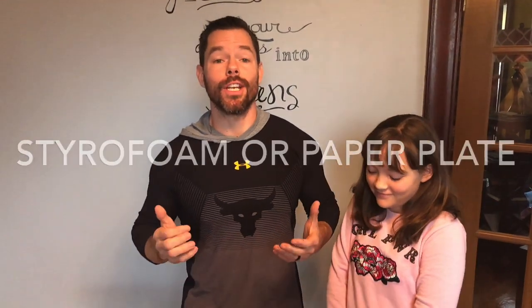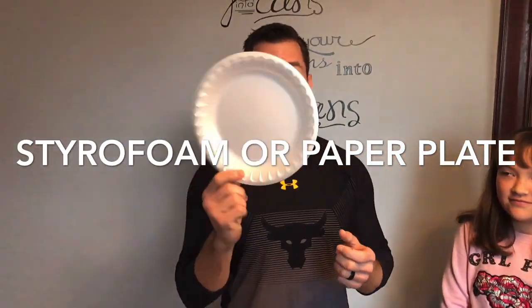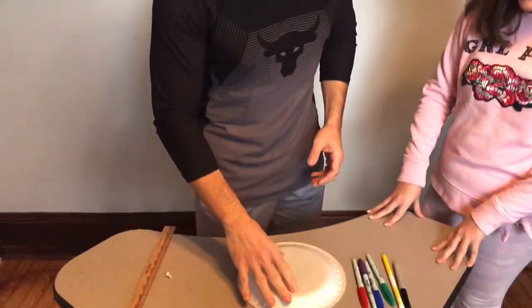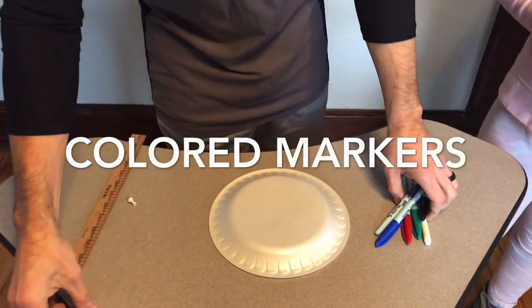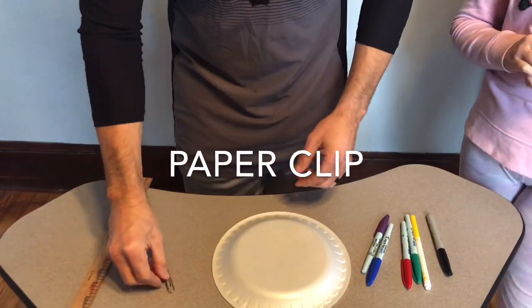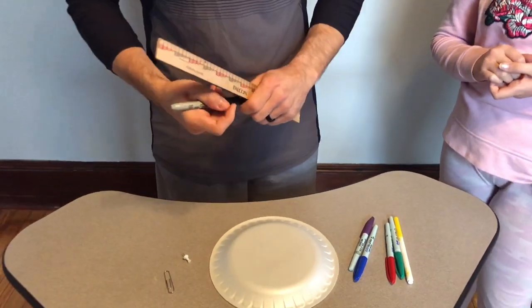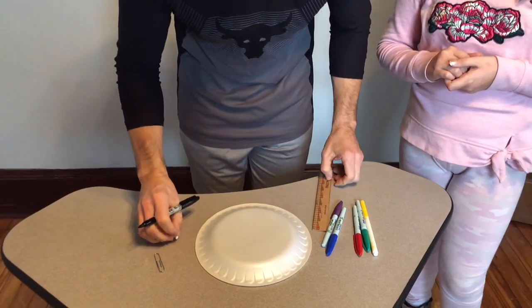Here's what you're going to need for our fitness plate. Number one, you're going to need some kind of plate. I prefer the styrofoam kind — it's a lot less dangerous than ceramic ones. Don't use glass; not a good idea. You're also going to need your favorite markers, a paper clip — I'll show you why at the end — and a push pin. To start, take your black marker and find the center of your plate.